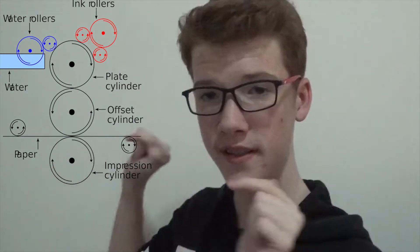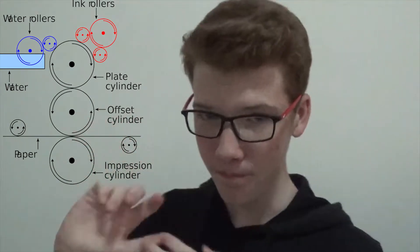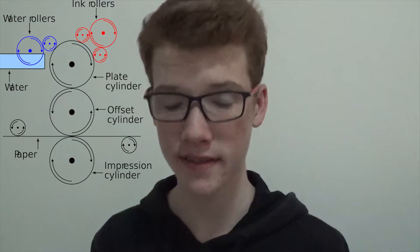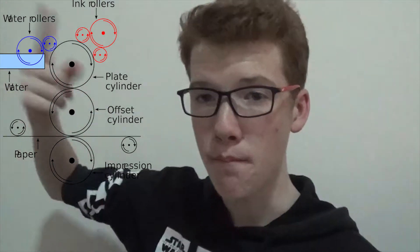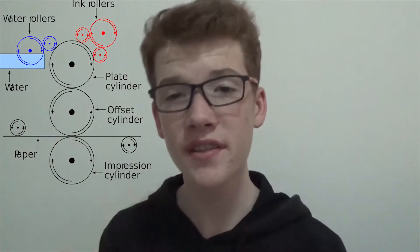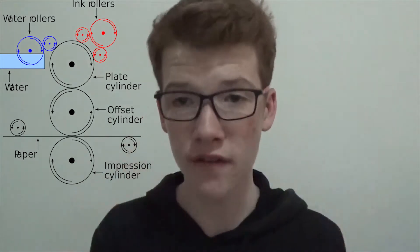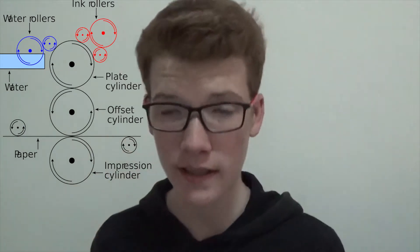As you can see, there's a separate roller called a blanket cylinder. What this blanket cylinder does is it takes the design from the main cylinder and puts it onto the blanket cylinder, and then puts it onto the paper. This is where offset lithography gets its name from — it doesn't print directly onto the paper, it prints onto a blanket cylinder first.